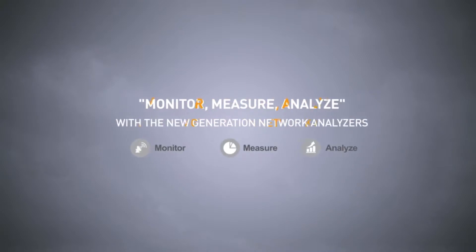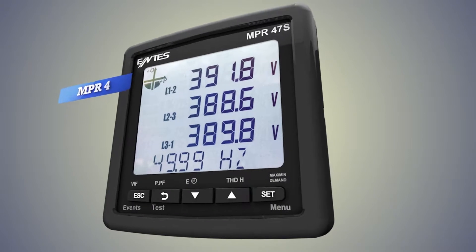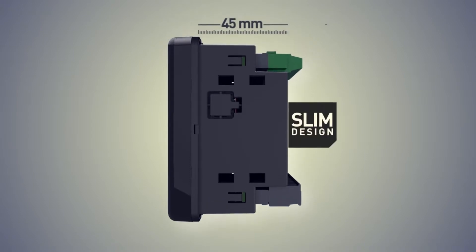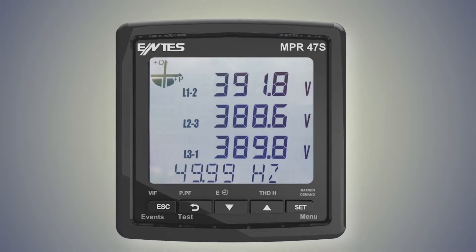Monitor, measure and analyze with the new generation network analyzers. MPR4 new generation network analyzers are designed for measuring of electrical parameters of machines and floor switchboards. It is a compact solution for narrow switchboards owing its 45 millimeter depth inside panel.